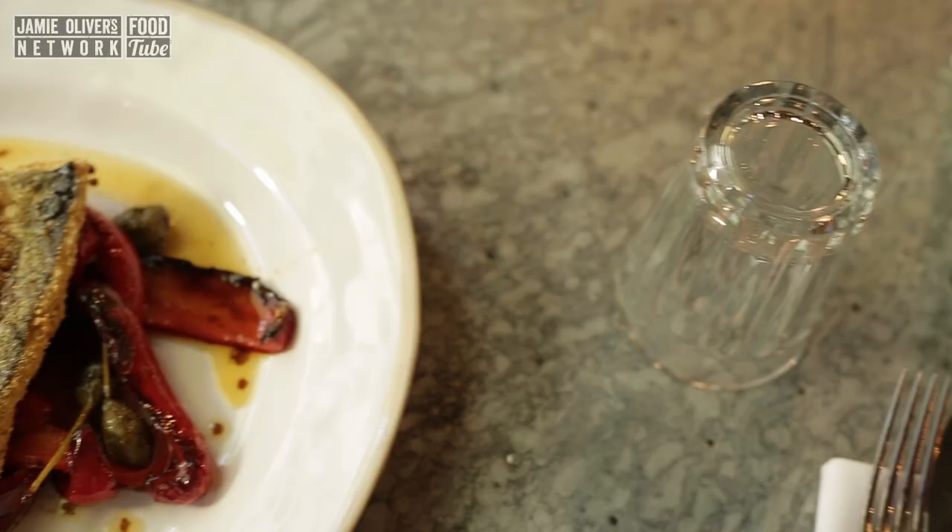Hi lovely people of YouTube. Let me show you what I'm gonna make today. I'm gonna make this fantastical fresh mackerel fried in polenta. It's so delicious.